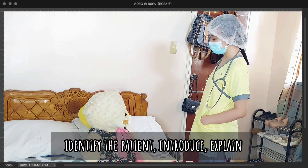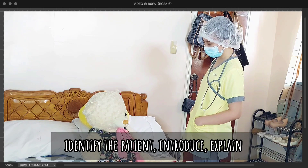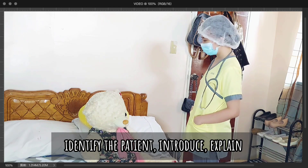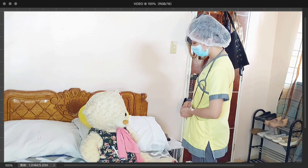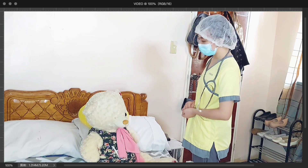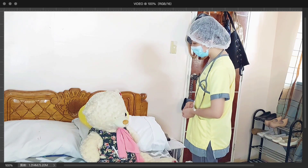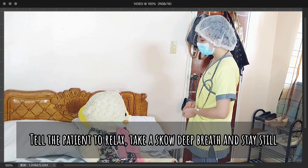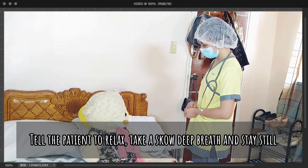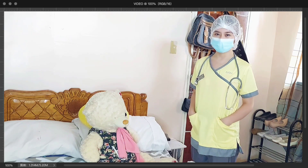Good day, Ma'am. I am your nurse again for today. You can call me Nurse Roxane. Can you state your name? Ma'am, you will be undergoing emergency management for your postpartum bleeding by means of a uterine balloon tamponade. I will insert a balloon and inflate it in your uterus to stop the bleeding. Please take a deep breath and stay calm. This will help to reduce the anxiety of the patient.